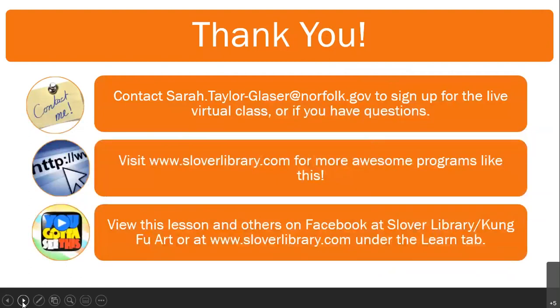Okay, that's the lesson for today. Thank you for joining us. You can contact me, Sarah Taylor Glazer, at Norfolk.com to sign up for the live virtual class. Or if you have questions, visit www.SloverLibrary.com for more awesome programs like this, and view this lesson and others on Facebook at Slover Library Kung Fu Art or at www.SloverLibrary.com under the learn tab.